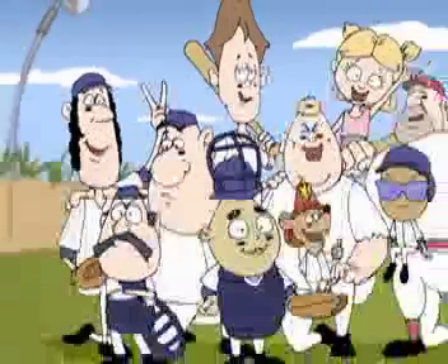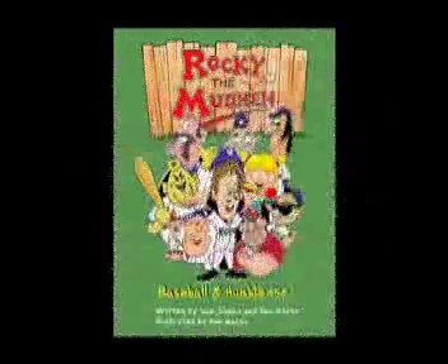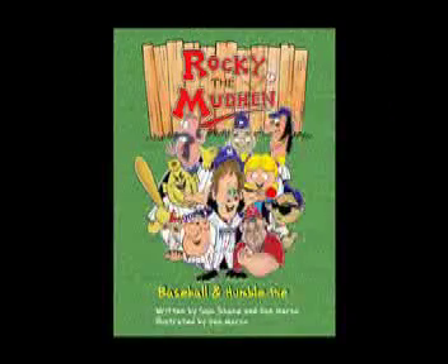Look for the new Rocky the Mud Hen book and new song at the Team Store or go to RockyTheMudHen.com.